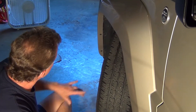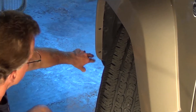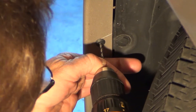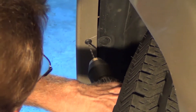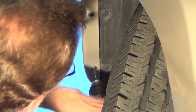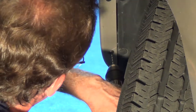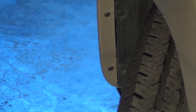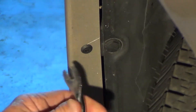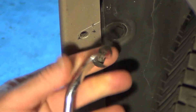The first thing we have to do is take out these two pop rivets. You can either pry them out with diagonal cutters or you can drill them out. I'm going to just drill them out. Then just pull them right up.